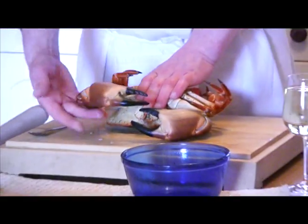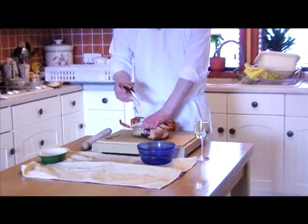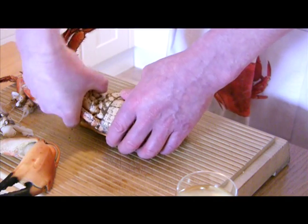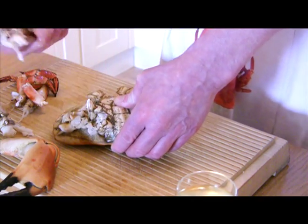The first step in the process is to remove the toes and legs. Lay the crab on its back and, holding the body down, pull the toes upwards away from the body. The legs are removed in a similar fashion.